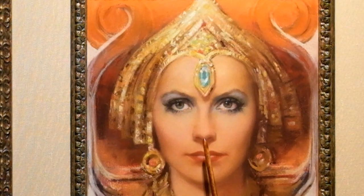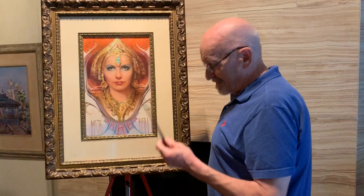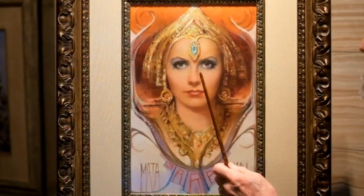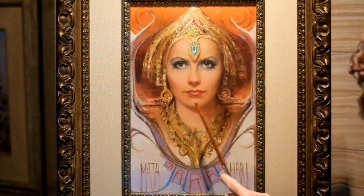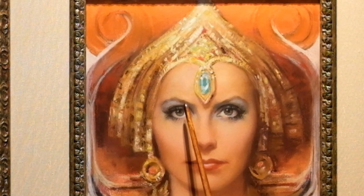Here we have very simply the features of the face — the two eyes, the nose with the shadow under the nose, the mouth. There are no big, deep, hard cast shadows. What we have is the beautiful shape of the head, with one cast shadow here under the chin and the jaw.